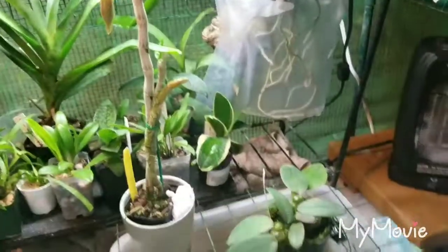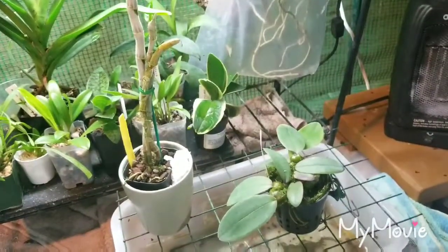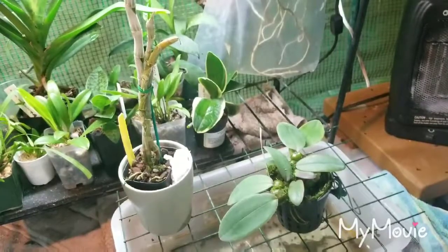Now that I've talked about the new plants, a couple quick updates.